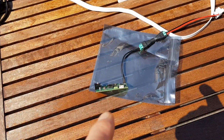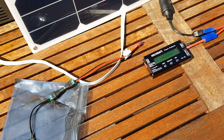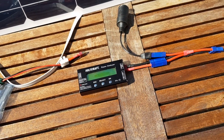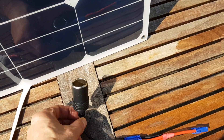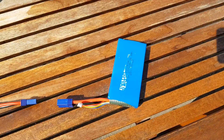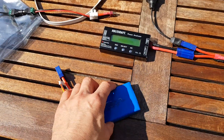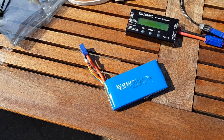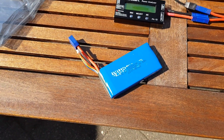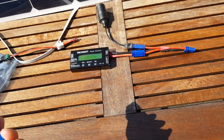Here you see the small solar charger. I've got a power analyzer, and I've got a connector to the fridge. And here I have a nice little thing — it is a small lithium iron phosphate battery, it's only 2 amp-hours, so it's not a very large battery.